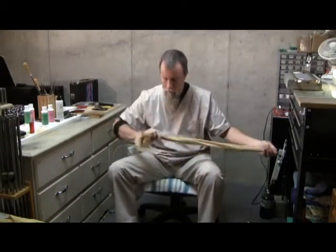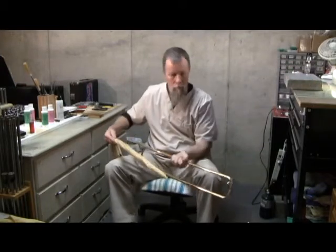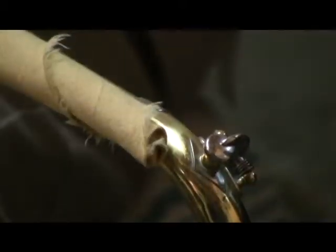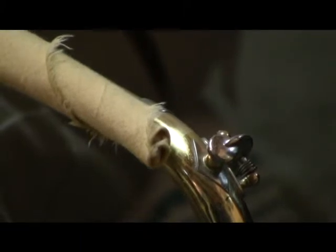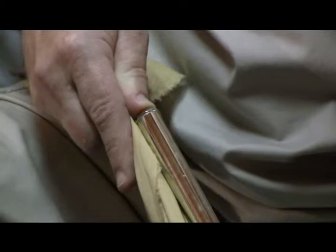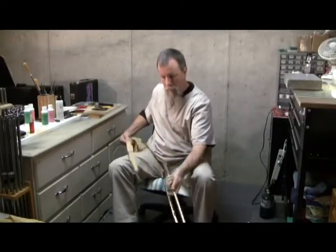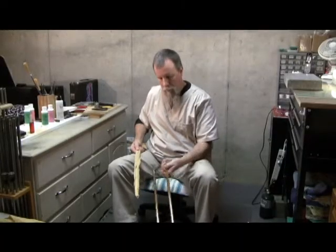Once you have it completely wrapped, a nifty little thing you can do is measure the length of the tube and place your thumb at the end where the rod will go in. If you do this, you can avoid hitting the rod on the end of the crook.